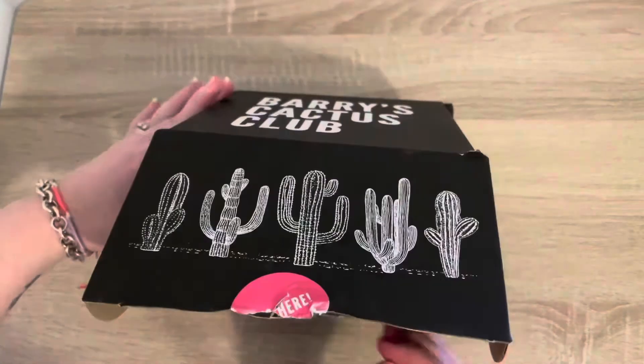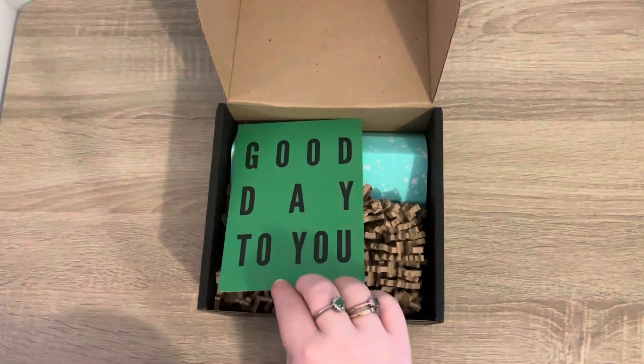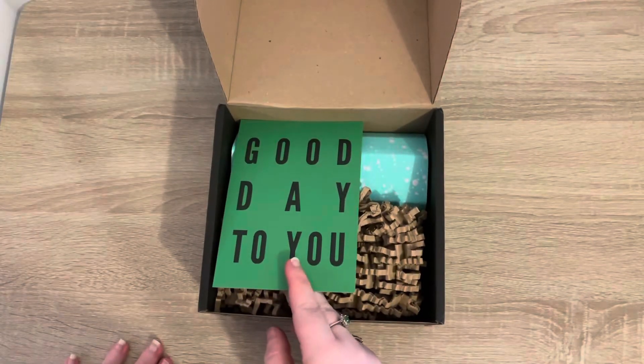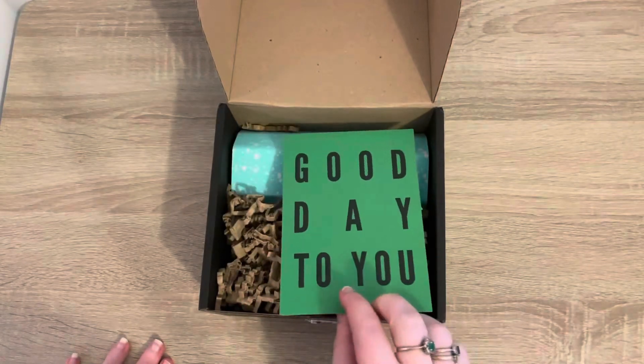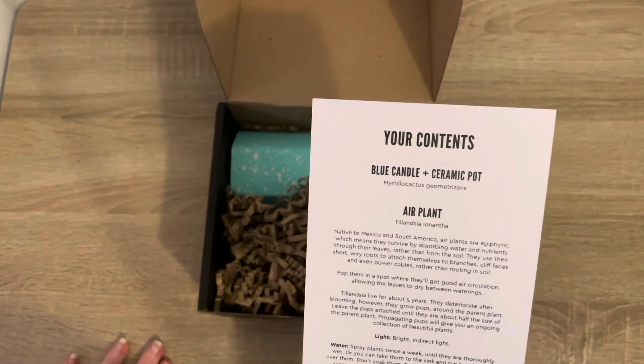As always, I have no idea what's in this one. I've tried to avoid all of the previews and sneak peeks on Instagram because I knew it was going to be late. So what have we got? Oh, a blue candle!